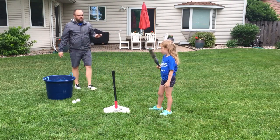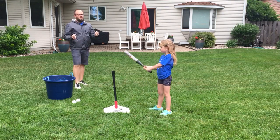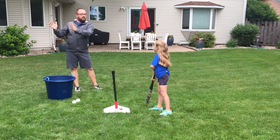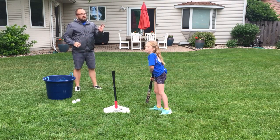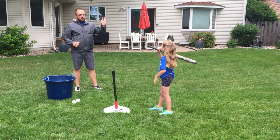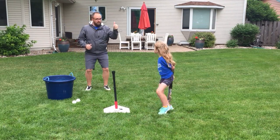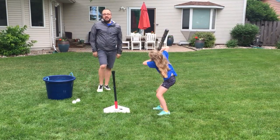Do you feel confident about your batting swing? Yes. How confident are you — confident or really confident? Really confident. I said we're going to do a couple things — the first was the three components, which are stance, grip, and elbow up.